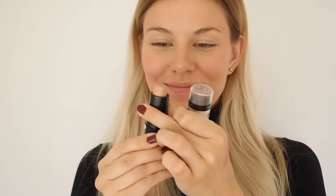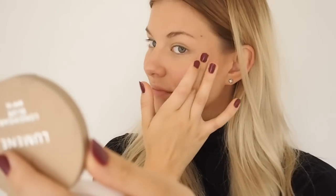Because the no makeup makeup look is all about that natural healthy looking glow, I'm taking my strobing stick by Maybelline and using my fingers to apply it to my cheekbones, a little bit on my nose, on my cupid's bow and on my chin.